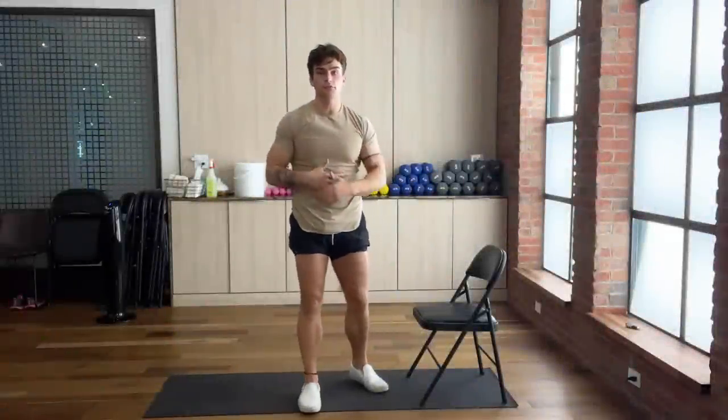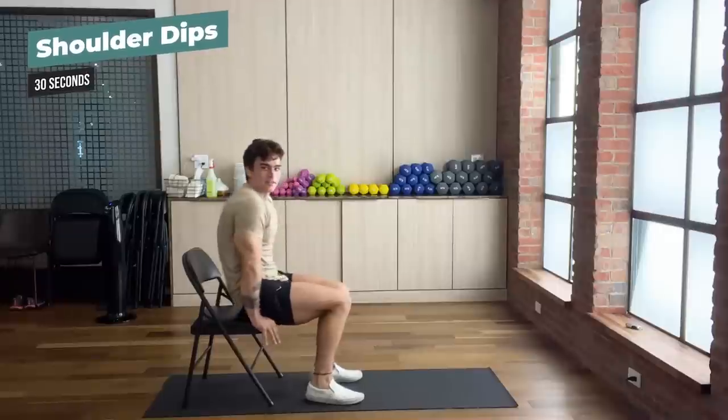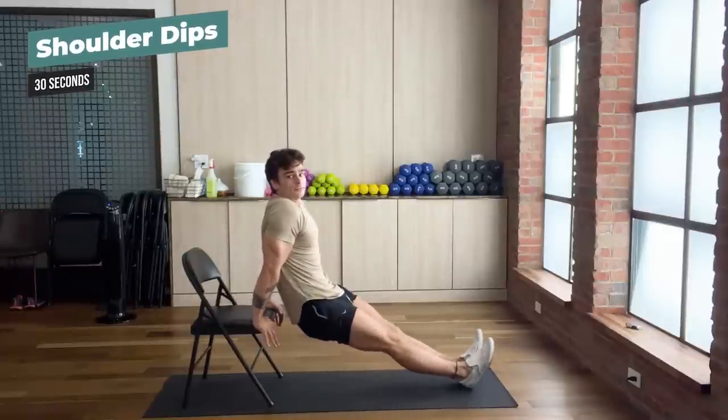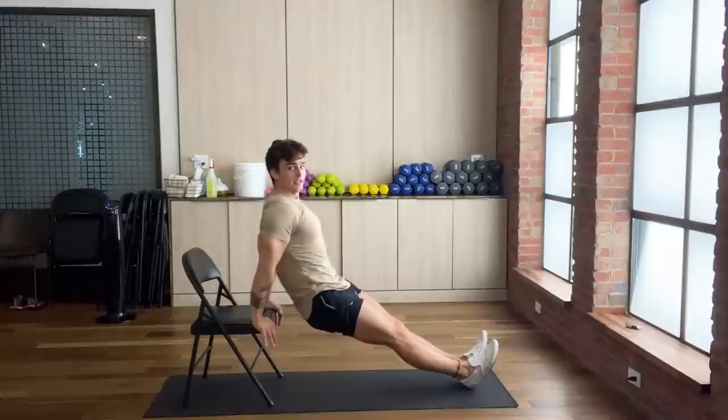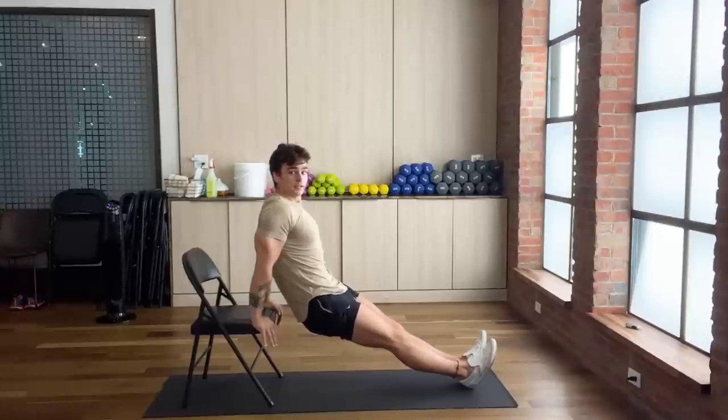We're moving on to the next exercise: shoulders. We're going to be doing shoulder dips. Put your hands at the end of the chair and put your heels out in front of you. Make sure that your shoulders are straight and not rolled forward. This is great for your triceps and all sides of your shoulders.